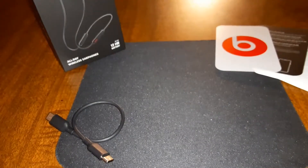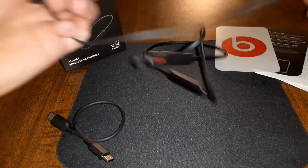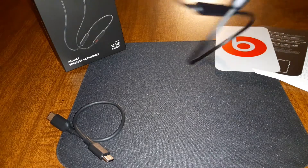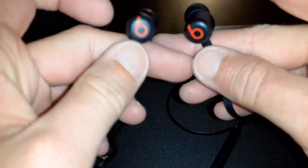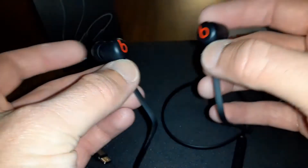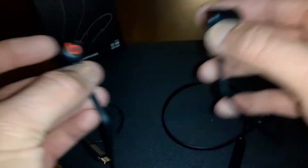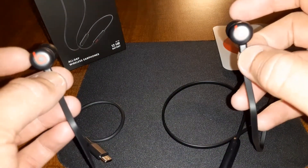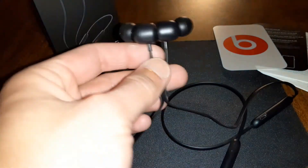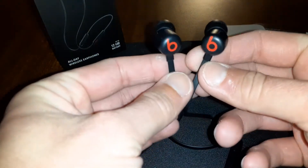I love the look on these. You got Beats logos on each earbud — pretty dope. And here's the magnetic design: whenever you put them in your ears they're automatically going to play your music, and whenever you magnetize them together they're going to pause your music.